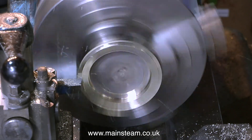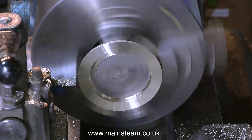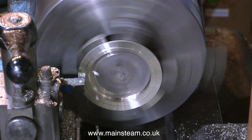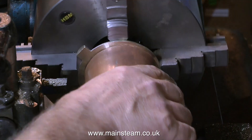In this clip I'm taking facing cuts across the front of the casting to true it up, and then in exactly the same way as with the previous one I need to machine a register to locate the copper tube. Once again I'm trying the copper tube in place until I get it the right size.